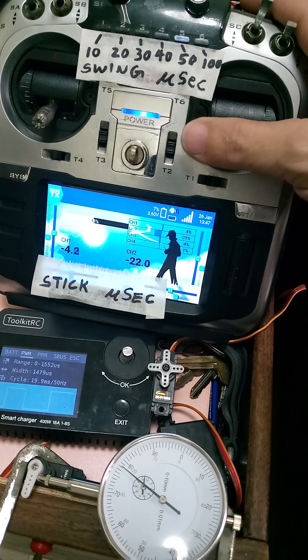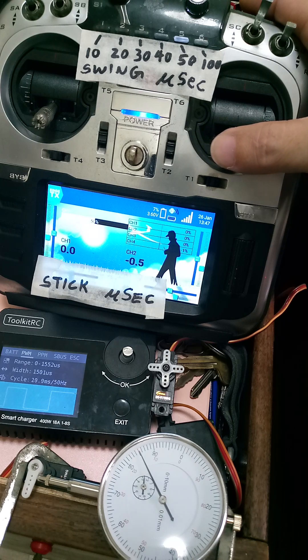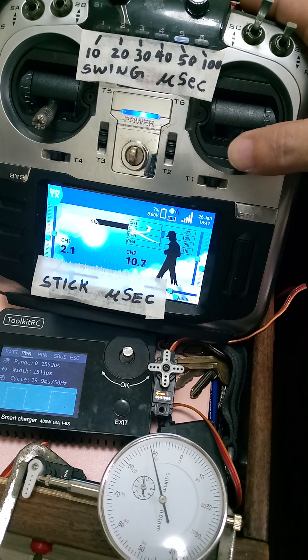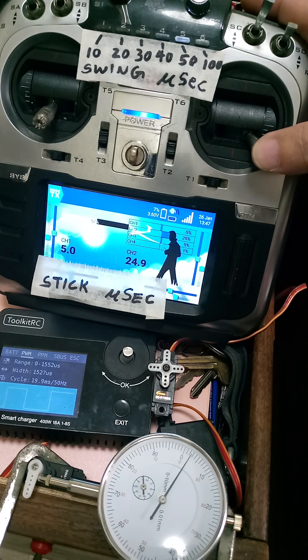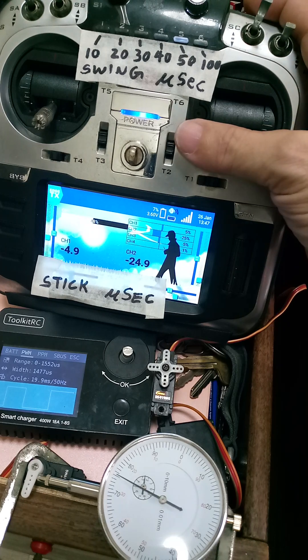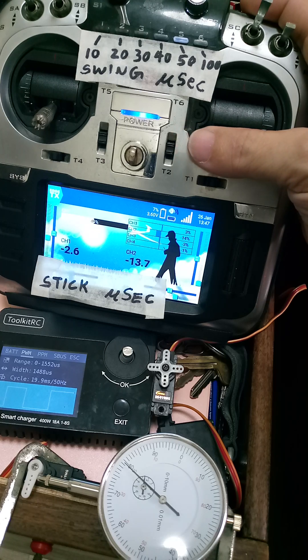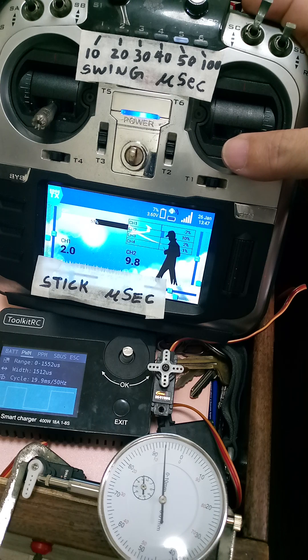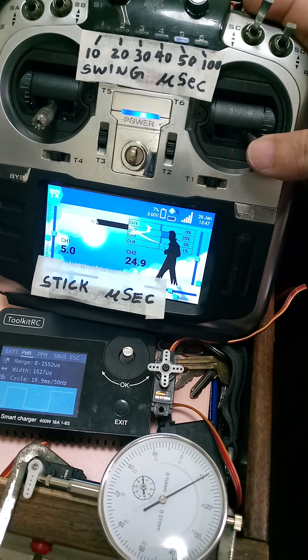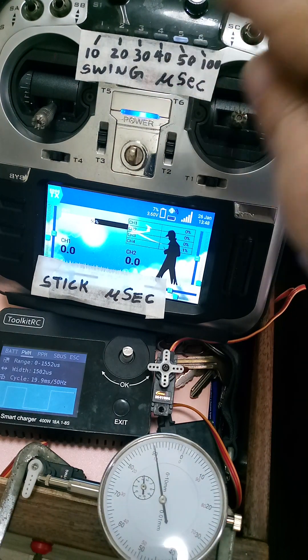Now let's try the 50 microsecond swing. Counting: one, two, three, four, five - that's five steps for 50 microseconds. Again: one, two, three, four, five, six - so about six steps for 50 microseconds, which is roughly 10 microseconds per step.